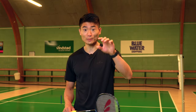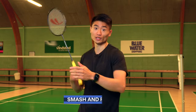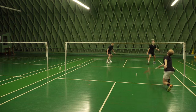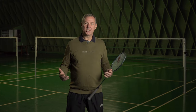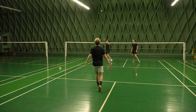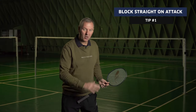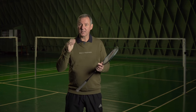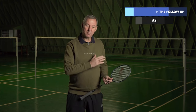Exercise number one: smash and follow up — a very classic exercise where you get full speed moving from the rear court to the net. It's a simple 2v1 exercise with no rules; you can play any shot you want. It's all about moving the one who's working. When the working player decides to attack, you must block straight, then it's a smash from the back of the court and a follow-up. The follow-up is the important part — get there early and try to play a winner.